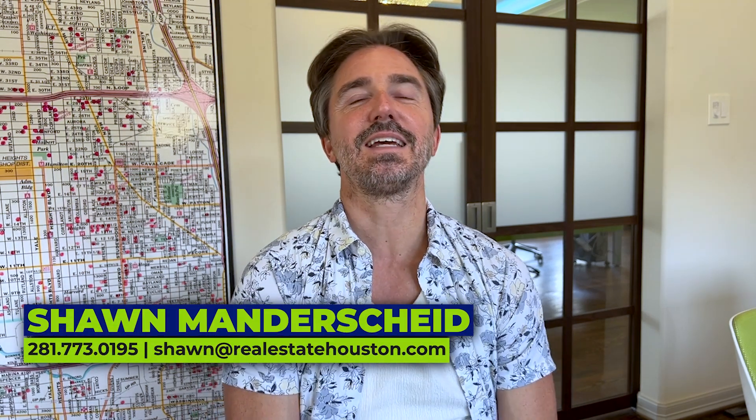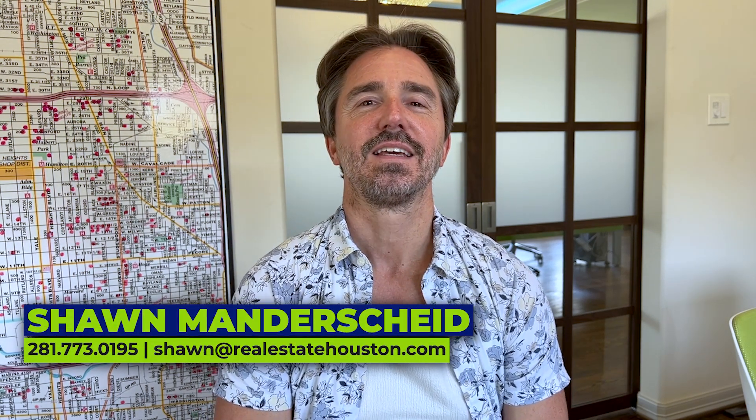Hello, this is Sean Manderscheid. Today the purpose of this video is: if you own or live in a home currently, you should have one place — a cheat sheet — so that everything related to home maintenance you know about your house is prepared and pre-planned, so that you're not stuck in an emergency or not knowing anything you need to know when you need it. We're recommending a home maintenance cheat sheet, and here's some of the stuff you would put on it.